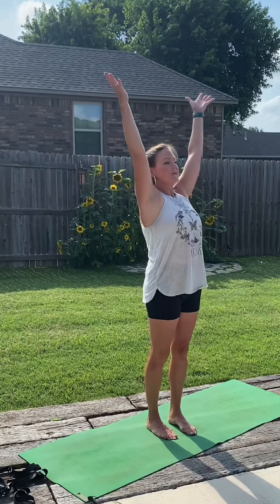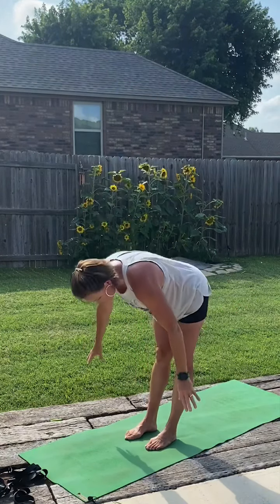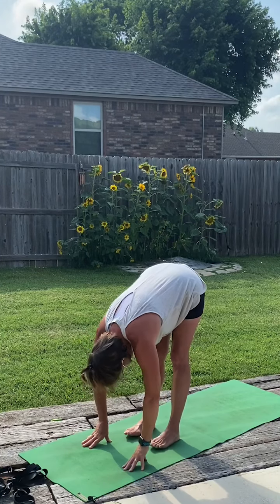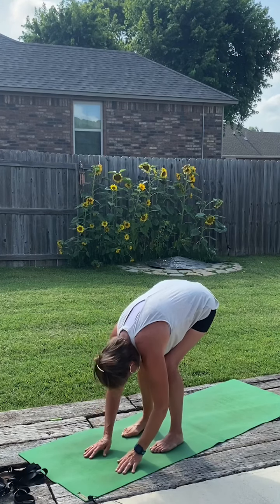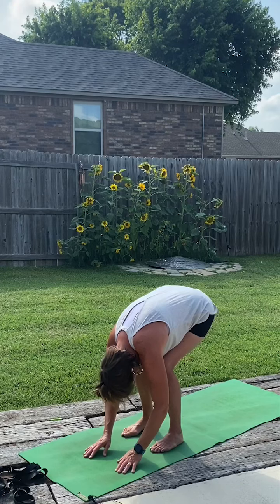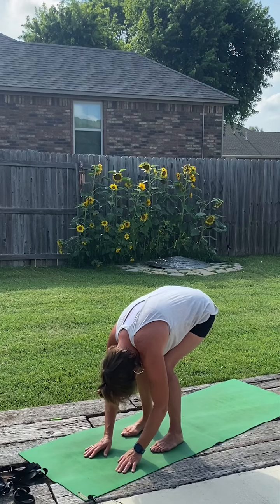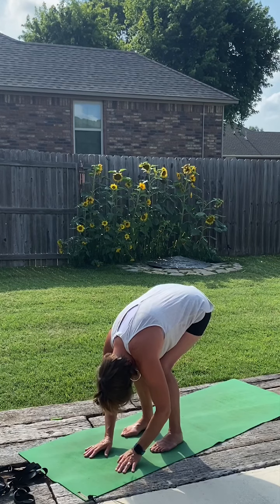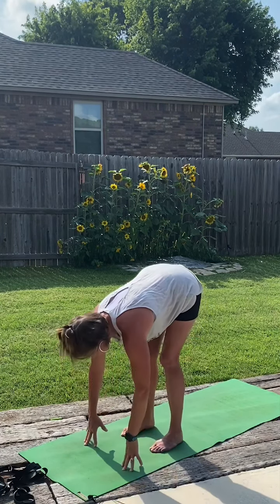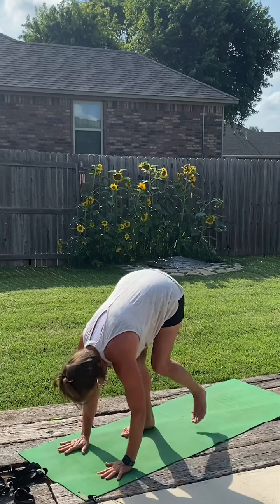Deep breath all the way up. Exhale, hands to the heart center, returning to the top of our mat. Big breath up. Swan dive down. Taking a standing child's pose — bend the knees, keep the weight way back in those heels, and just allow the ribcage to rest on the thighs. Let the head relax. Then halfway lift. And release. Return to our down dog — right foot steps back, left foot steps back, hips high.